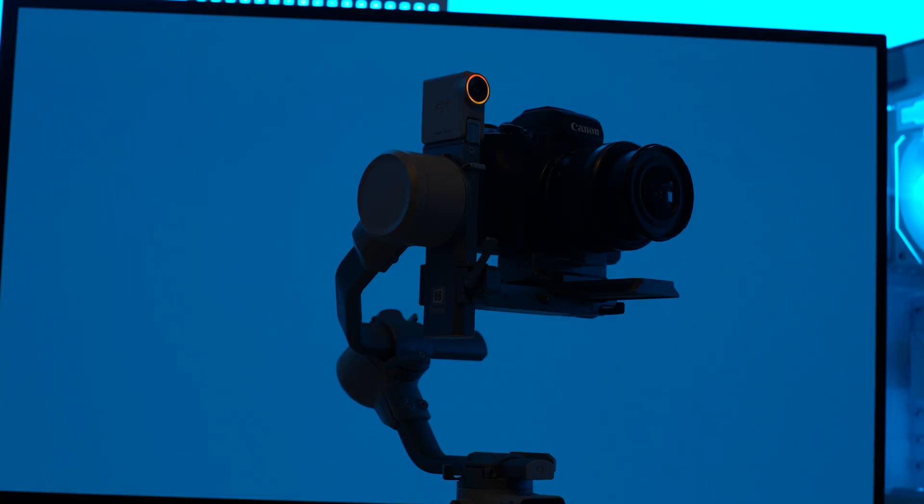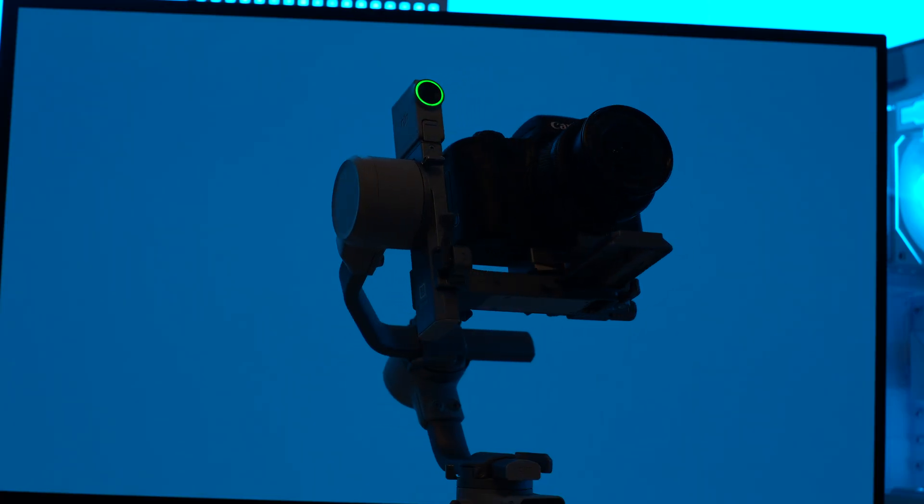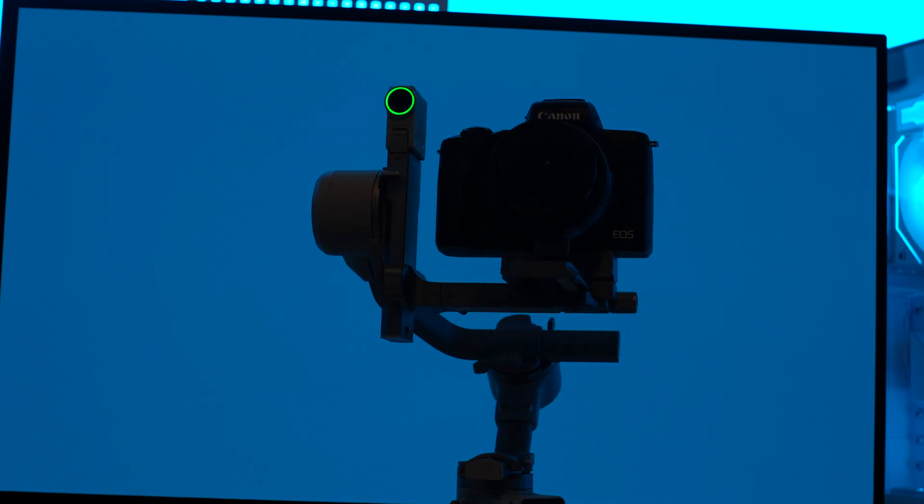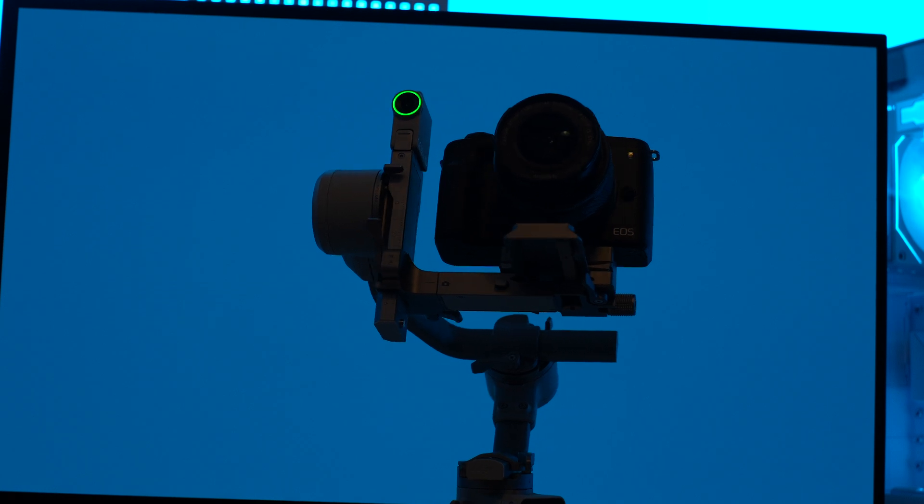It's all because of this — this is the DJI tracking module, and it uses AI. It attaches magnetically to the top, and it's pretty secure as well.